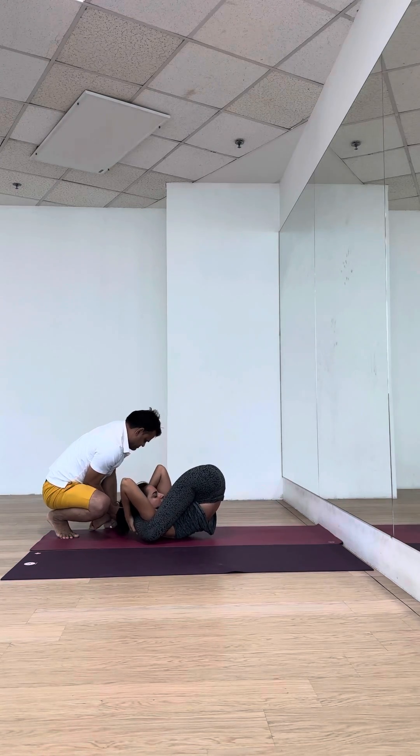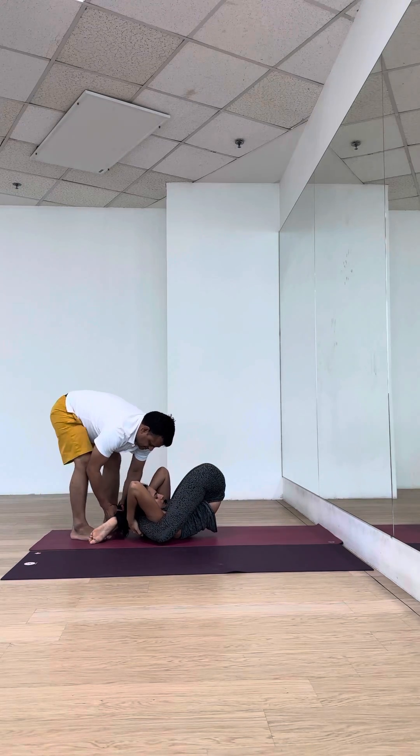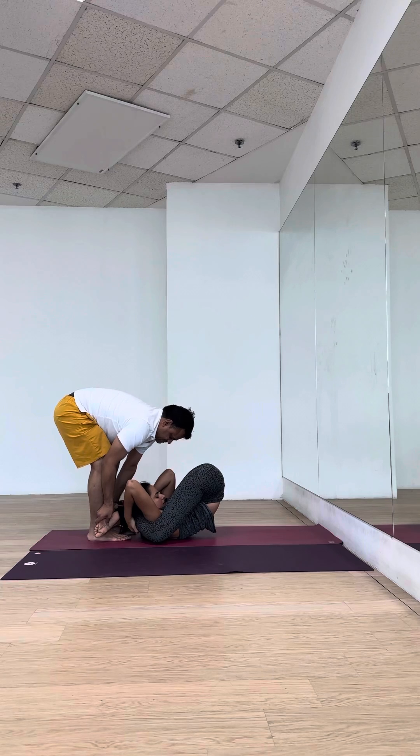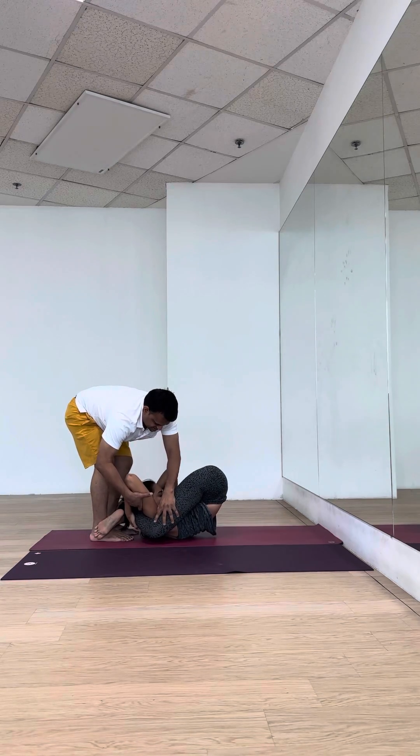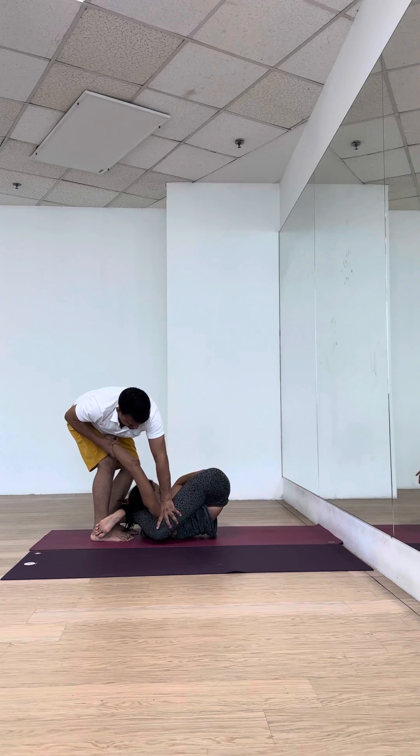Once again. Yes. Let me put it up. Hold on. Yes. Just stay here. Okay, first lock my ankles — by your feet. Let's adjust again. Release this in. Once again. Give me. Yes.